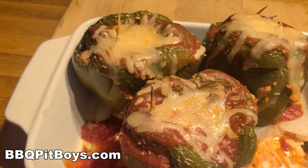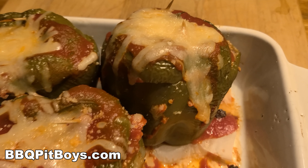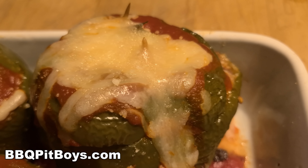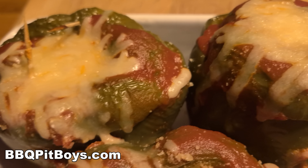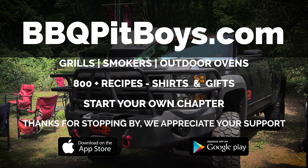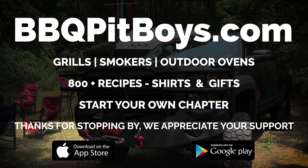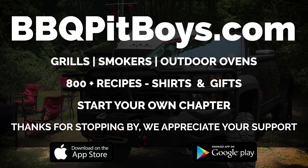Head on over to our website to get the exact recipe. Subscribe to us on YouTube — we appreciate it. Follow us on Facebook. We've got about 5 million followers and subs now. So the next time you're looking for a recipe for your pit, check out BBQPitBoys.com.